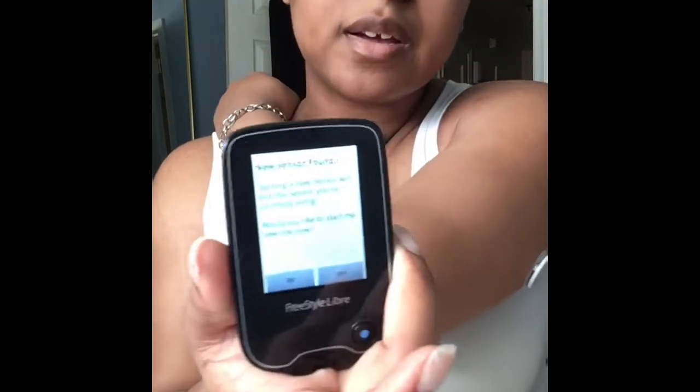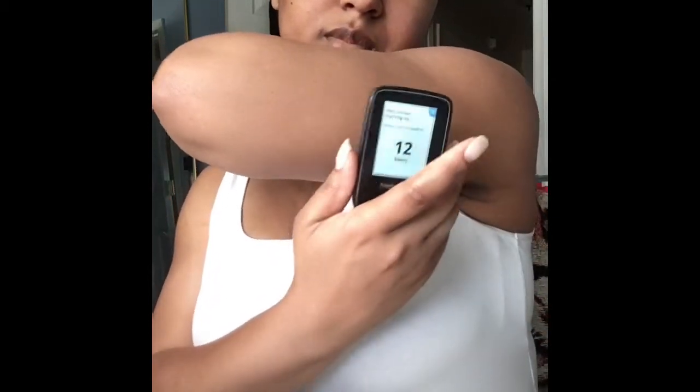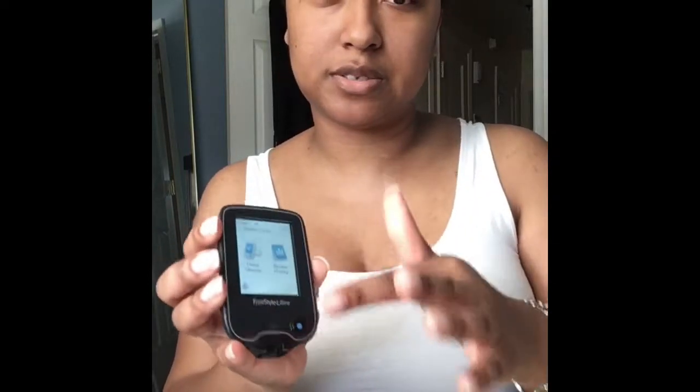I'm going to scan the new one. It says 'starting a new sensor — would you like to start the sensor?' I'll click yes. Twelve hours before it'll start giving readings. One thing I told them they need to improve is the touchscreen — you cannot use your fingernail or you'll damage it, and using the pads of your finger is really tricky in certain areas of the screen. That's something they still have to work on.